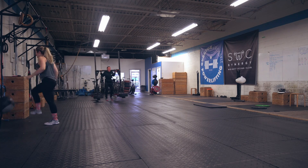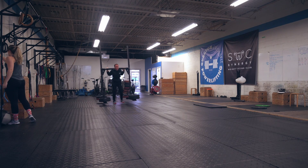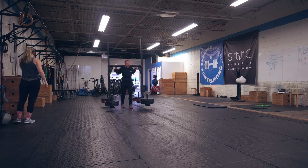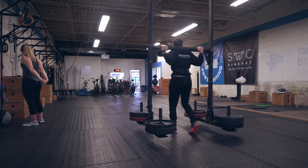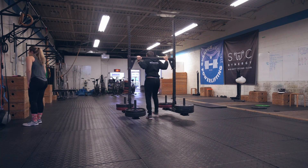Once I finished up with those, I did some yoke walk. I'm not going to go into detail because I've been doing this every single week, but it is progressing nicely — just a little bit better every week. I'm going to hit 600 real soon.